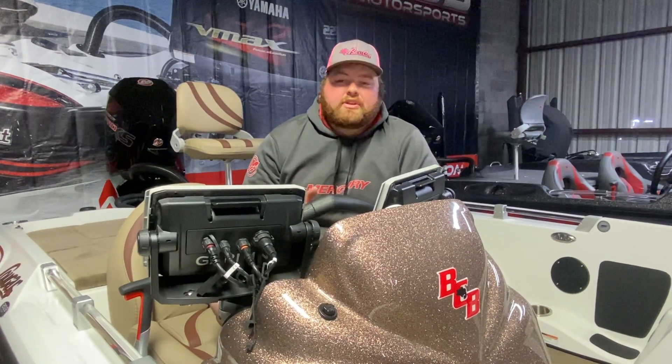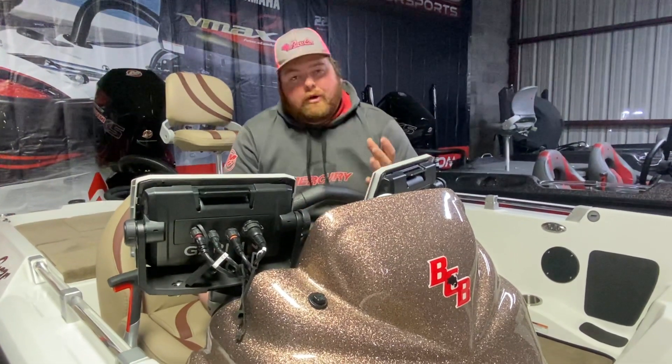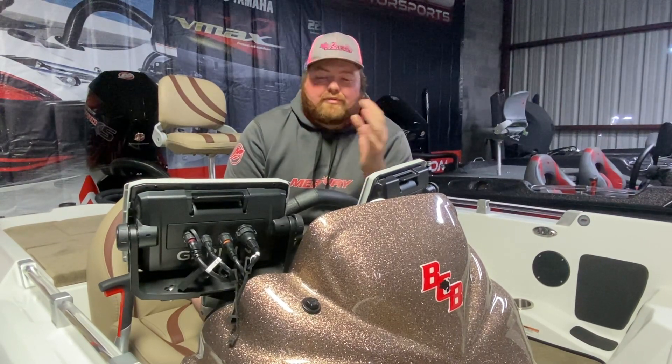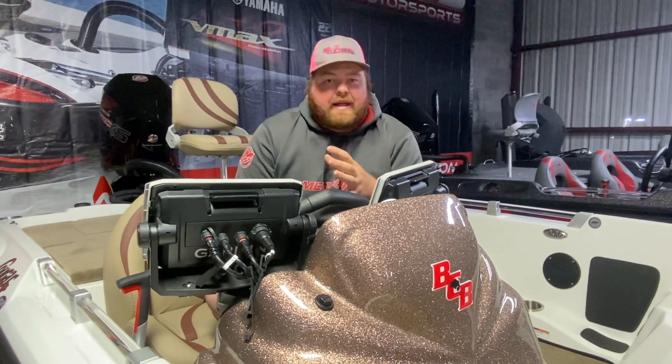I've had a lot of interest and a lot of questions on the touch panels. Sometimes it's customers that bought a boat from me — it's their first Bass Cat. Of course I go over the boat with everybody that buys one, but a few months down the road they're taking their boat out for the first trip and they might have a question on the panel.